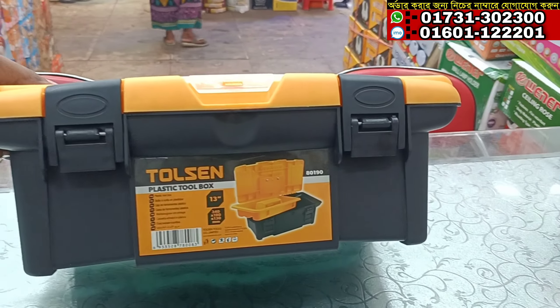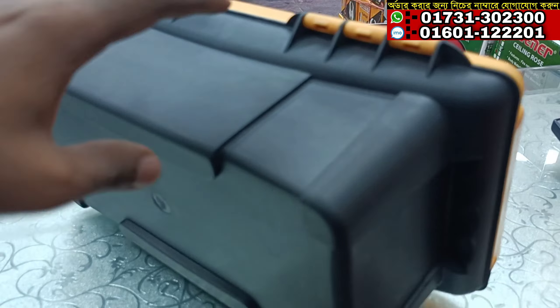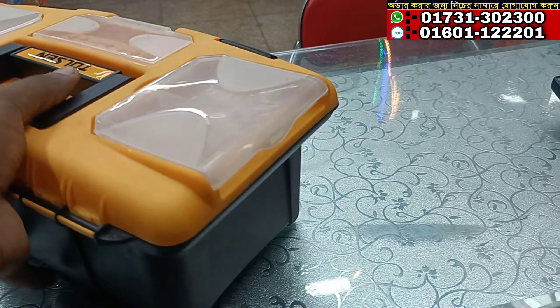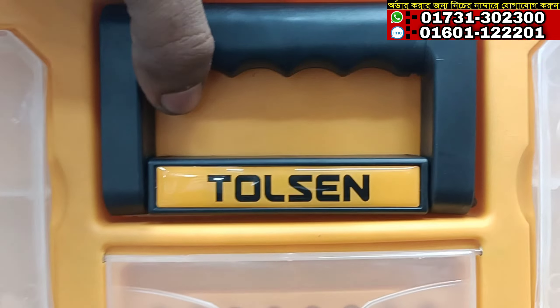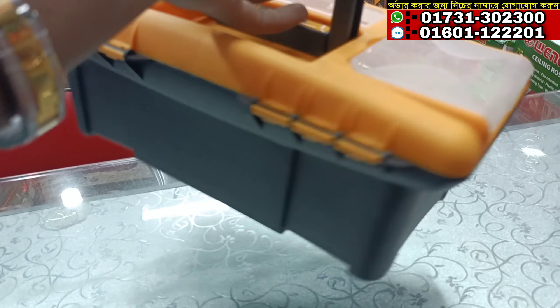Hello, welcome to the video. Let's see our tool box. We have a tool box size that is still plastic. We have a different color of the tool box. This is the Trolsen brand. This is the plastic tool box.